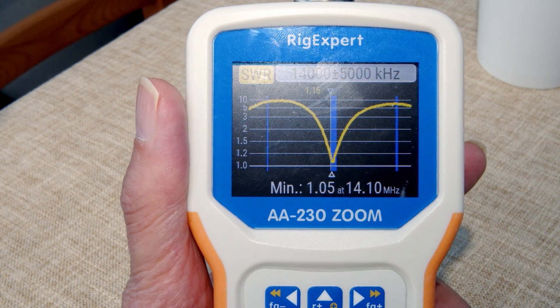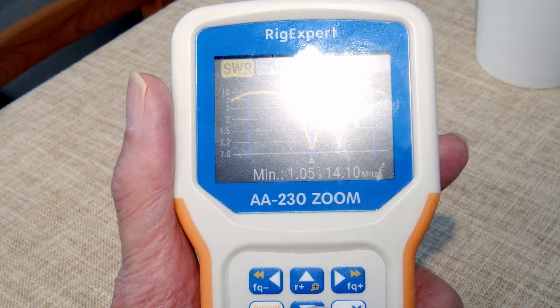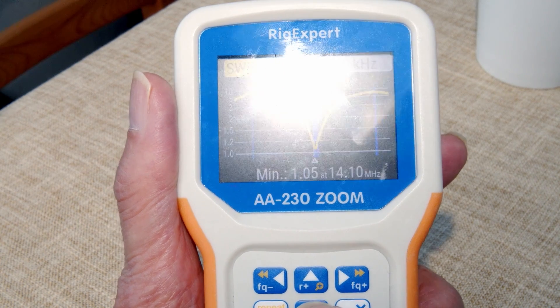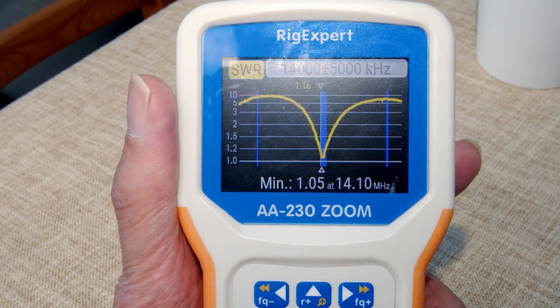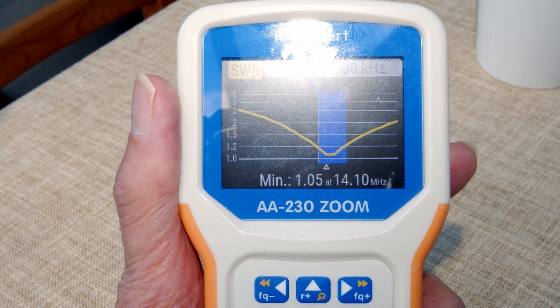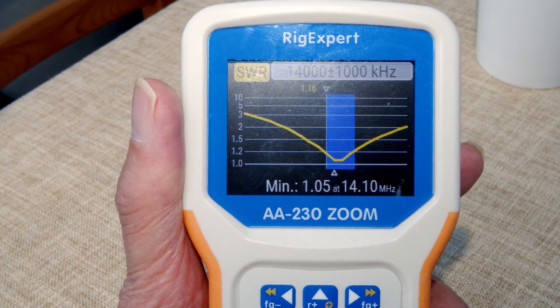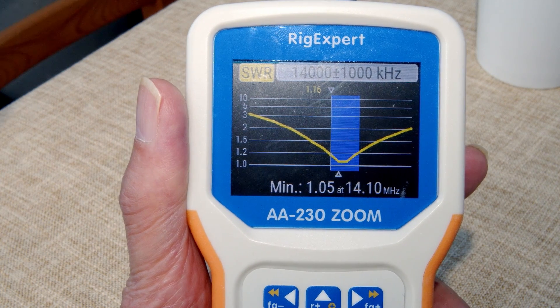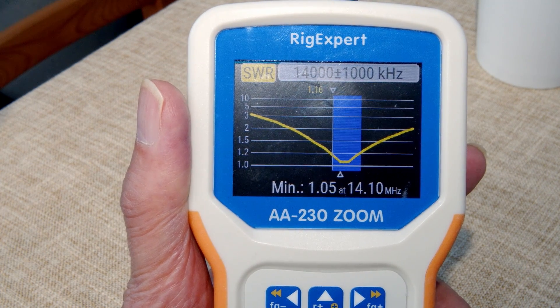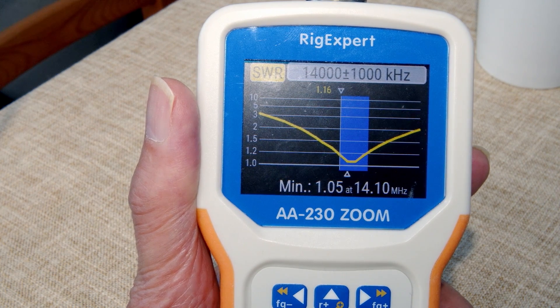The internal one will be very similar. Let me show you how the zoom control works. If I press the zoom button, you can see how we can zoom in to the result, which is why this RigExpert is called the Zoom AA-330. You can zoom in and take a closer look very quickly.